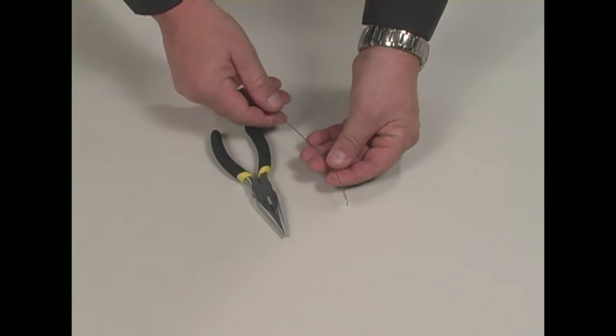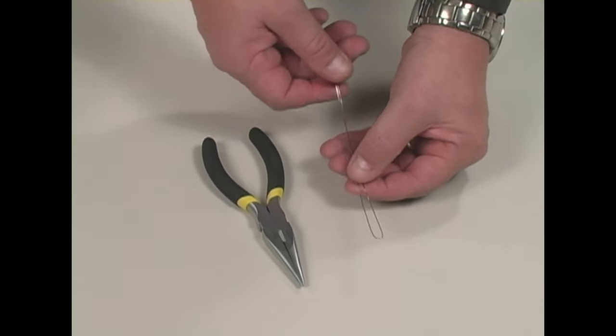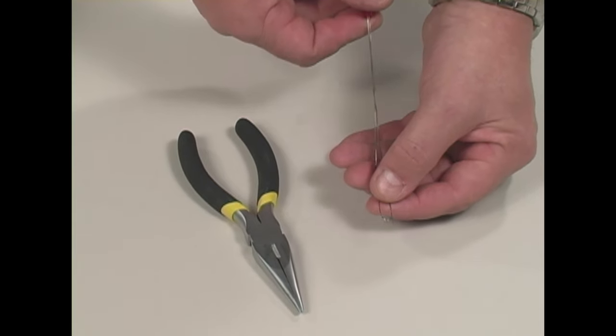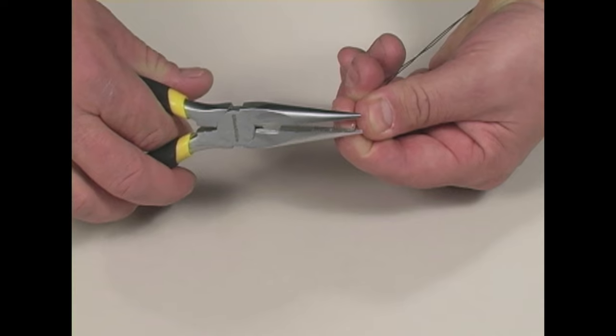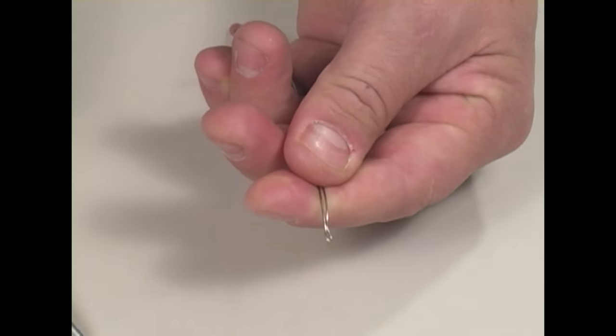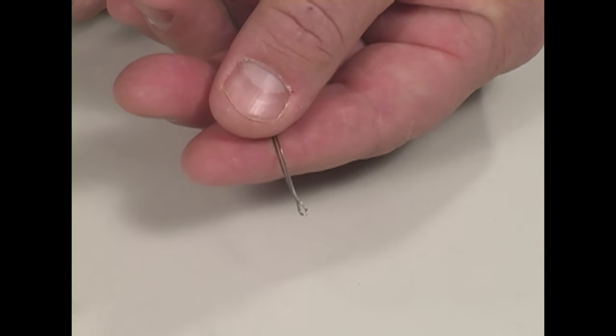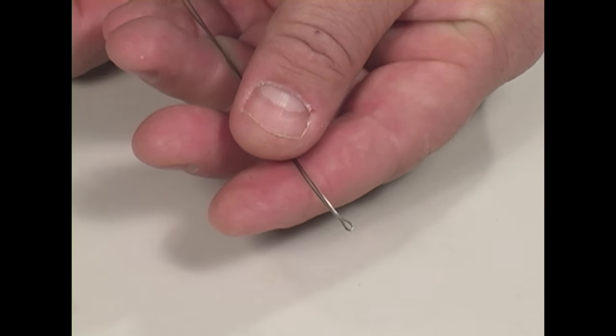Now I'm going to take the lacing tool that comes in the re-cord kit — it comes as a bent loop of wire. To make it more applicable, I use needle nose pliers to bend that wire a little bit flat so it's pointier and can fit through the shading and fabric. It won't fit through just as it comes from Hunter Douglas.